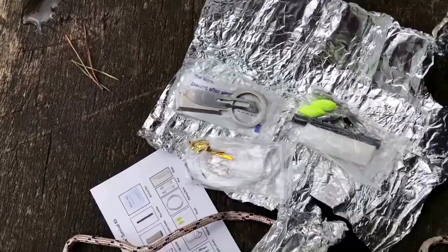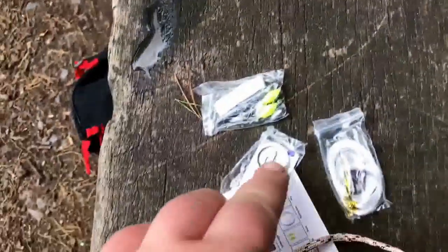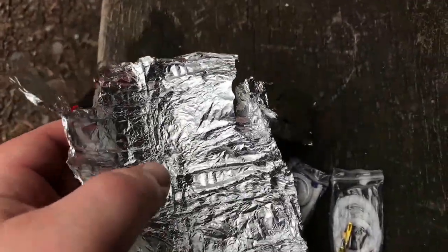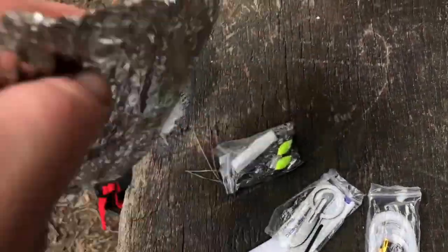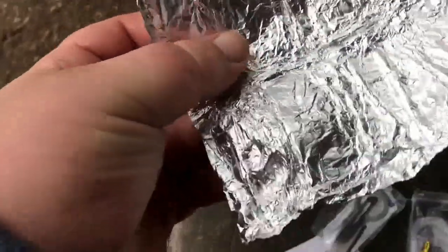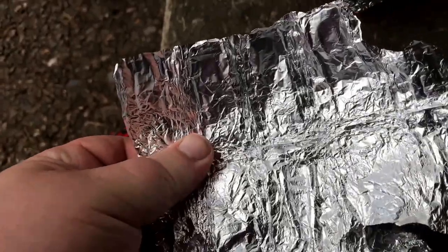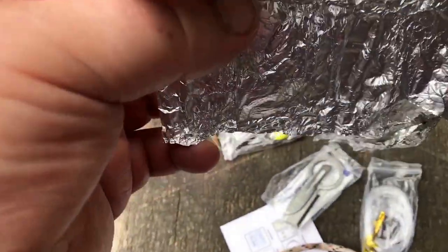Okay guys, so as you can see it's all opened up. The tinfoil is wrapped around these three unfortunately — trying to unwrap tinfoil, you may squash it, so that's what we can say. Being a tad bit bigger — that's not really enough to cook a fish on, but in a survival situation you'd make it big.